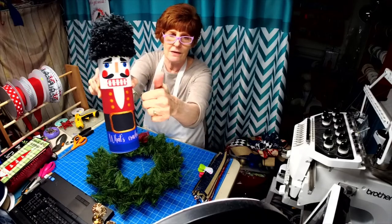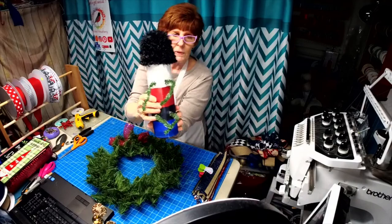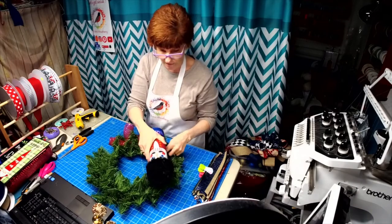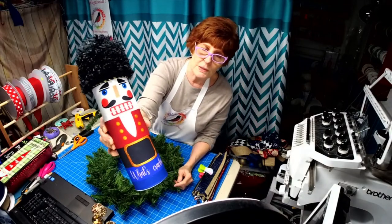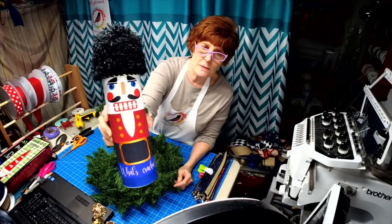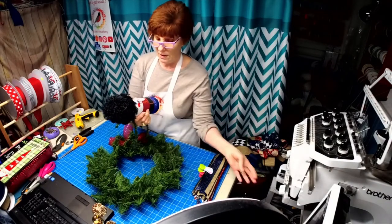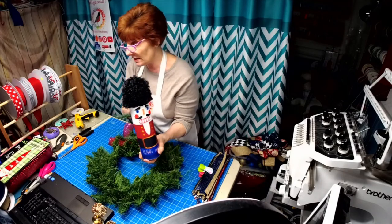He's made out of a tin can. I made the sleeve and the hat, put some holes in the back, and put some tinsel tie back there, so I have an easy wreath attachment. I even put a little bit of gold on his buttons. I have two other nutcrackers in the design stage right now.